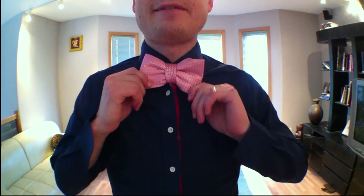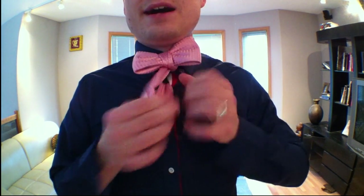Hey guys, check out this cool bow tie I have. Pretty neat, huh? Nice and pink, pretty cool. What if I tell you this — it's not a bow tie at all. It's a regular tie that I tied like a bow tie.